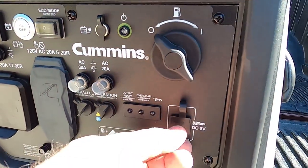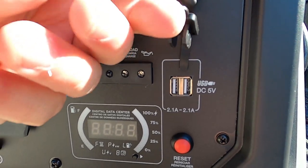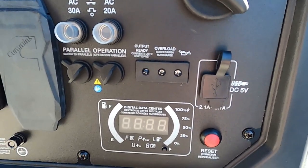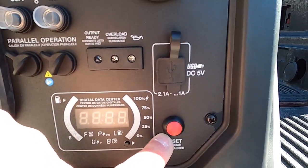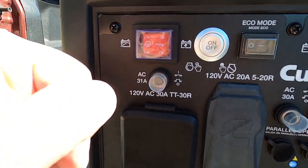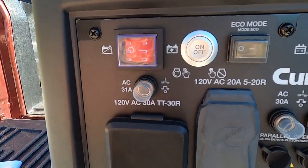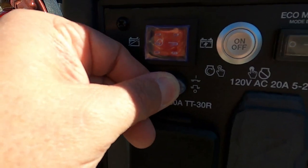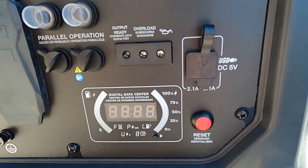Over here we have more plugs — these are to plug USB devices into, so these are only 2.1 amp. And we have the whole unit reset breaker. So if this whole thing were to trip, we can reset the breaker right here, just like in your fuse box. This is the whole unit breaker — it limits the entire unit output. If we begin to draw more than 31 amps off of this, it's going to trip. We unplug some of the load and reset it right here.